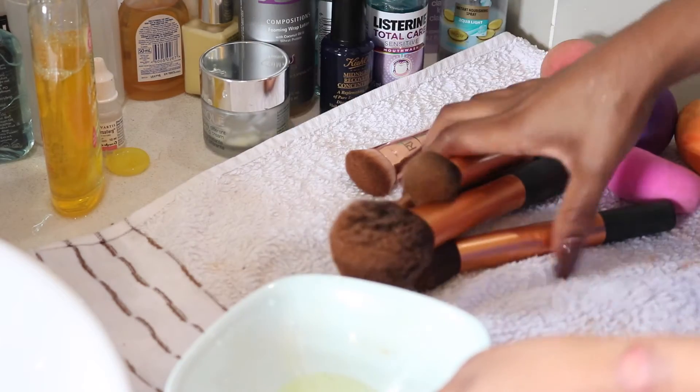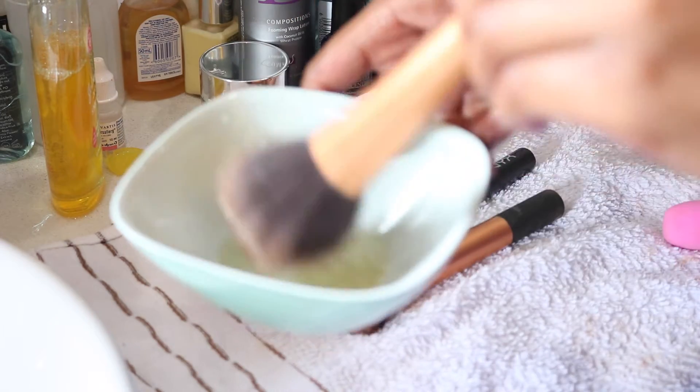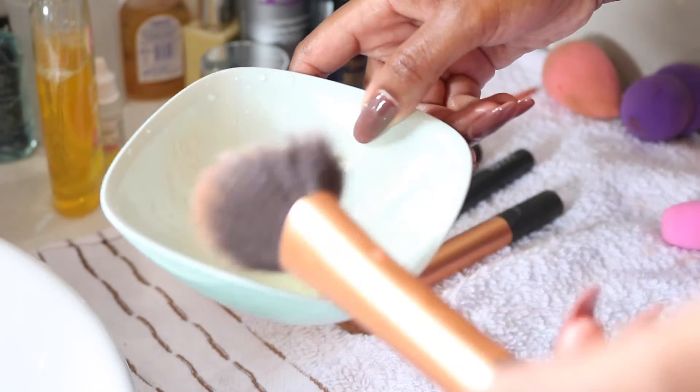Using the bowl and the olive oil, we're going to repeat the exact same process for your makeup brushes. The bristles are very soft and delicate, whether it's high-end or low-end. In order to take good care of your brushes and have them lasting for years, you need to wash them thoroughly and make sure you wash them often.